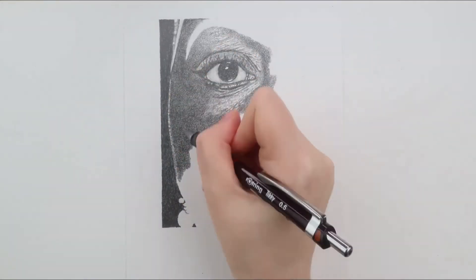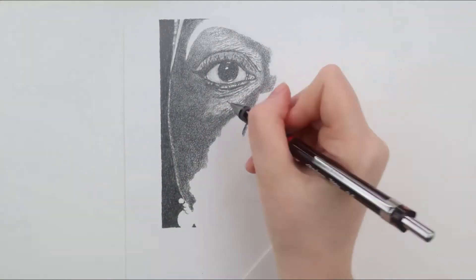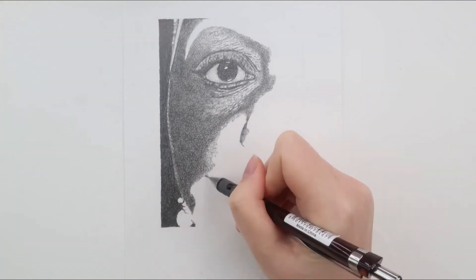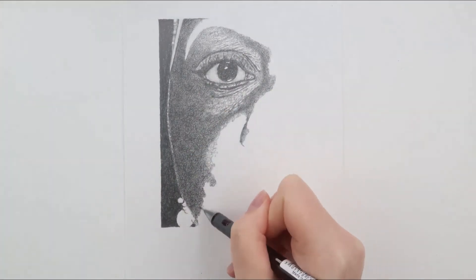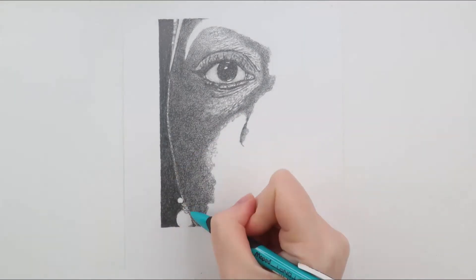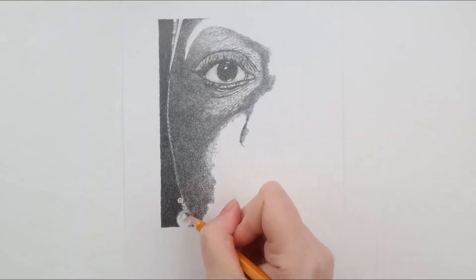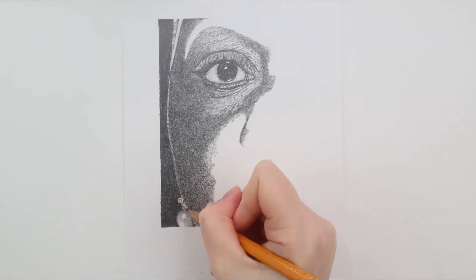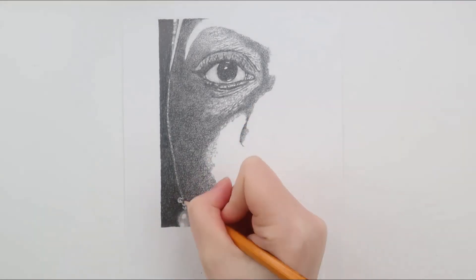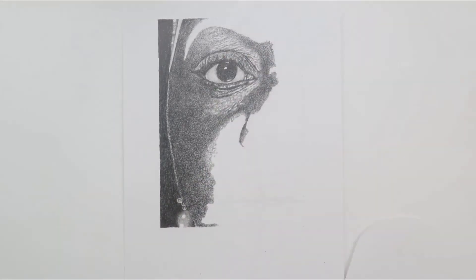The second topic I want to mention that helps to make your drawings look realistic is making sure that the values are accurate. This is mainly in relation to each other, that they follow light logic — that the dark areas are dark and that the light areas are light. For example, no areas that are cast in shadow should be lighter than those which are in the light. It also helps to make sure that your darks are as dark as possible, as this really helps to make your drawing pop.